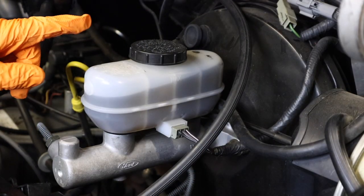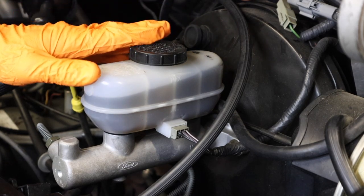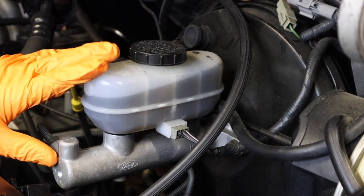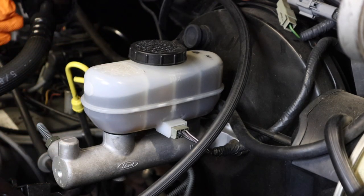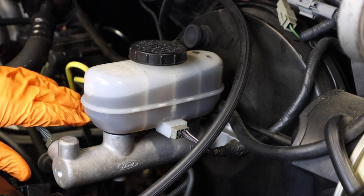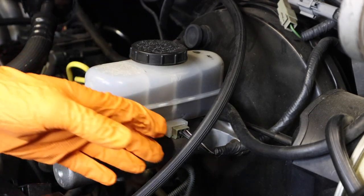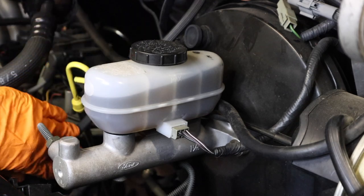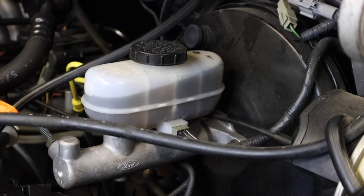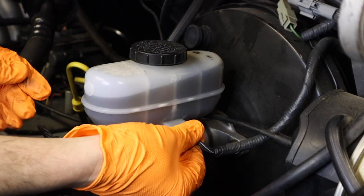The neat thing about these trucks is you can actually remove the brake booster without having to disconnect the brake lines on the master cylinder. We'll be removing the master cylinder and just placing it off to the side while it's still connected to the brake line, so you don't have to refill the brake fluid or bleed the system. For your first step, place these vacuum lines out of the way of the master cylinder. This one here is for the cruise control, just put it out of the way, and unplug your master cylinder electrical.